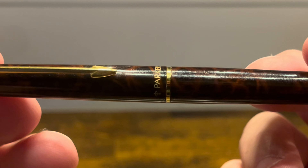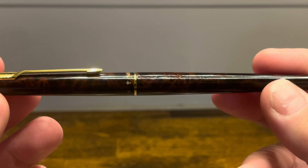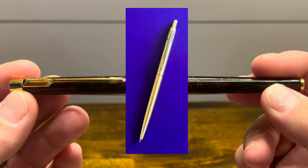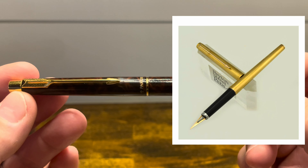It provides a really nice marbling look with a variety of brown and black tones. This pen joined the Parker Classic ballpoint pen, which was introduced in 1967, but it's also the successor to the Parker 180, which had just gone out of production.